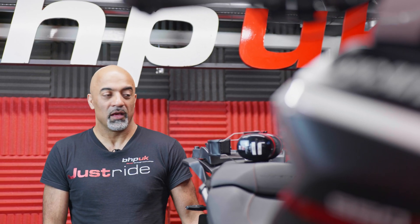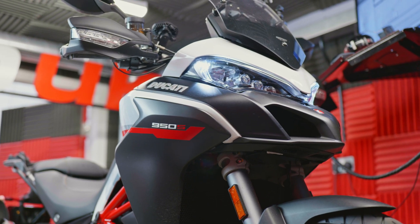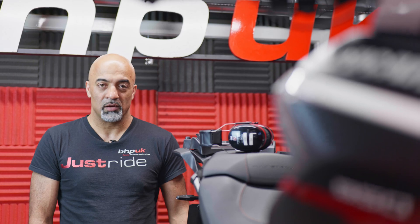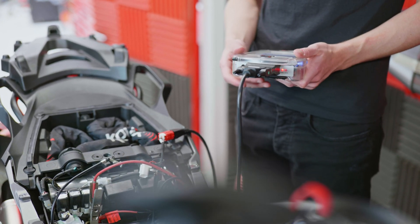Cal from BHB UK, continuing with the Euro 5 Ducati development theme. We've got a 950 Multistrada — the baby Multistrada. These are a little bit different to the other bikes running the V2 engines in that they actually run a Bosch management system, so the development is totally different to the Continental systems.